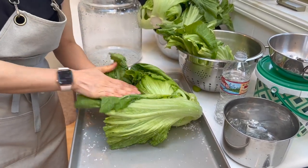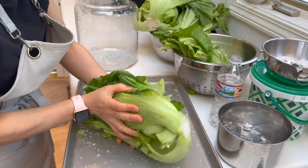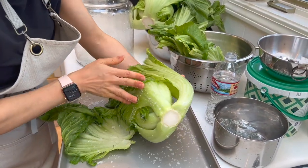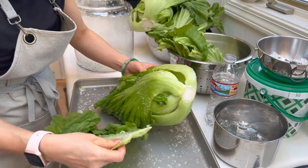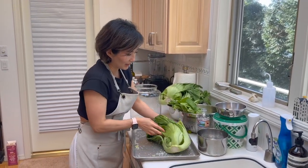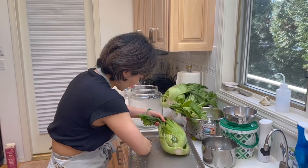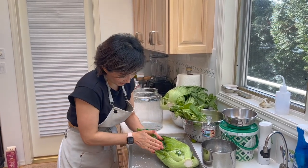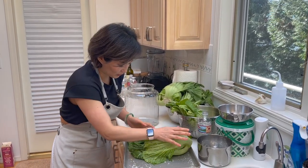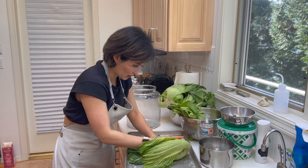Normally I don't measure, I just do it by feel. But today I'm gonna measure for you because people will ask how much salt I use. So I'll give you the total amount of salt I use — what I use to rub and the rest that goes in the water as brine. I'll let you know the total amount of salt and water for this jar. If a leaf breaks, sacrifice it, because a single damaged leaf in there can go bad and affect the whole thing.